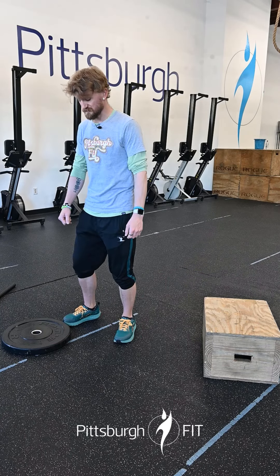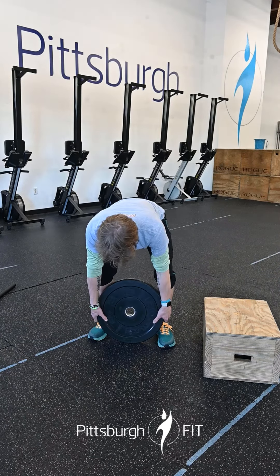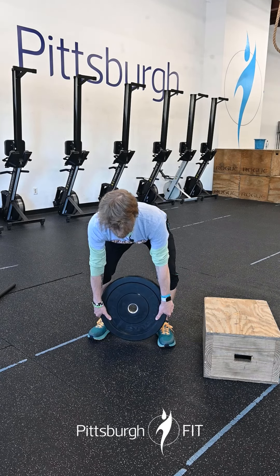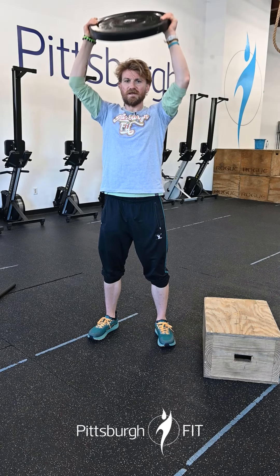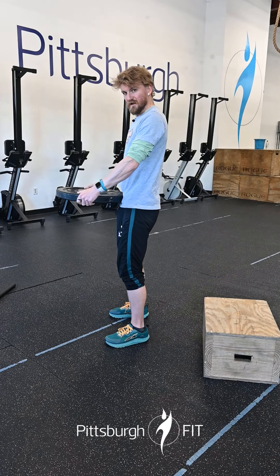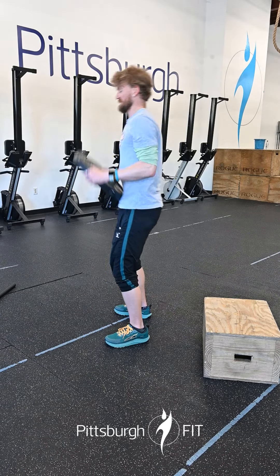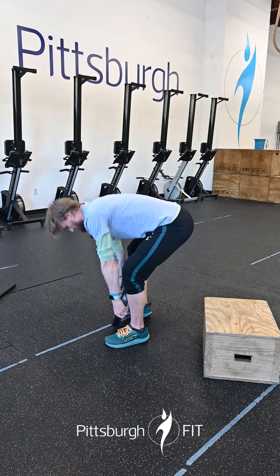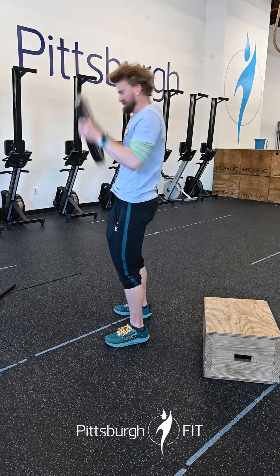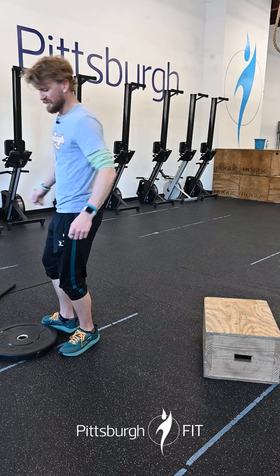After that we're gonna do plate ground to overhead. Grab yourself a plate, touch the floor between your feet with that plate, and just like you're doing a snatch, stay nice and tall, bounce off the hips, push it up overhead keeping that plate nice and close. I personally like to give it a little bump off my stomach right here, just like a snatch. Notice I'm keeping the plate nice and close to my body — I'm not swinging my arms out like this, I can already feel my lower back going. Keep it nice and close, pop off the stomach, straight up overhead, slam on the ground. One minute of that.